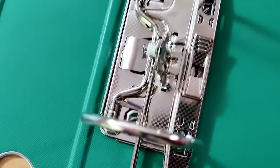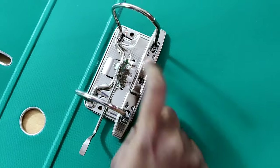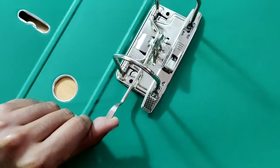First you have to press here. Now you can simply lift the lever.